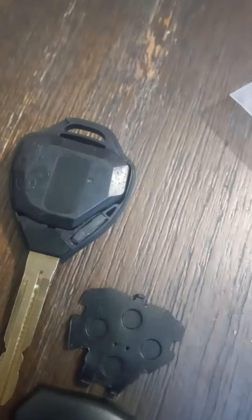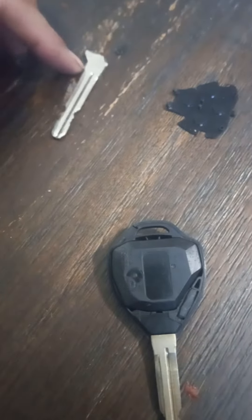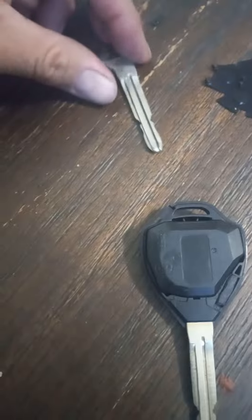I'm gonna give you a quick video on a 2007 Toyota Camry key. This key right here messed up on me, so for a while I was just using my old key. I had to put the remote next to the old key to start up the car, and it's been sitting for a while now.